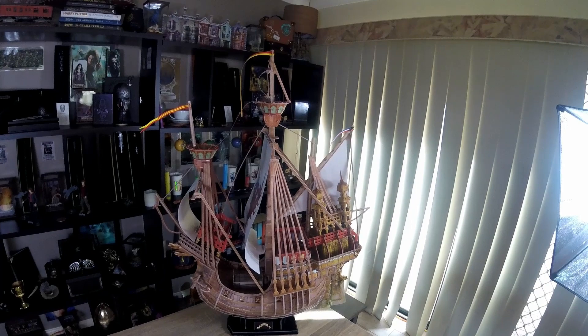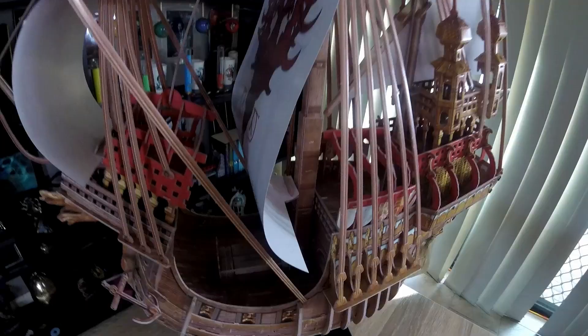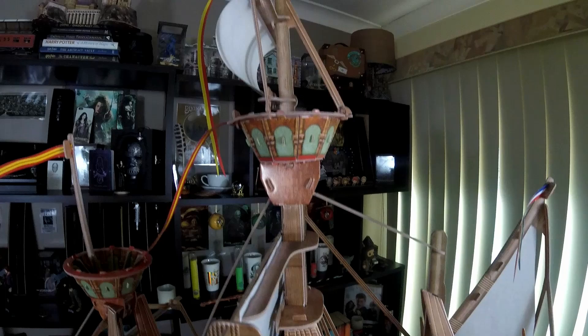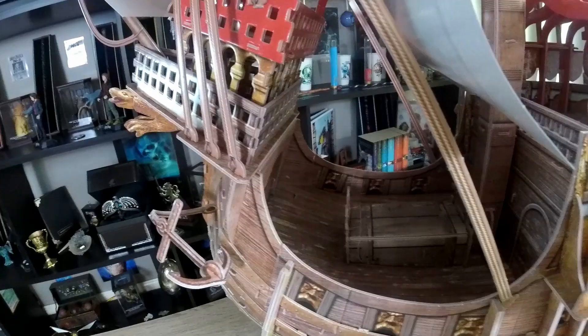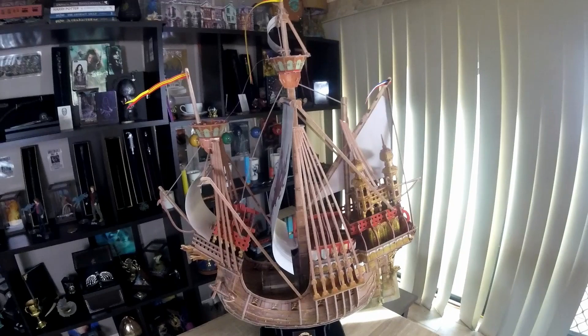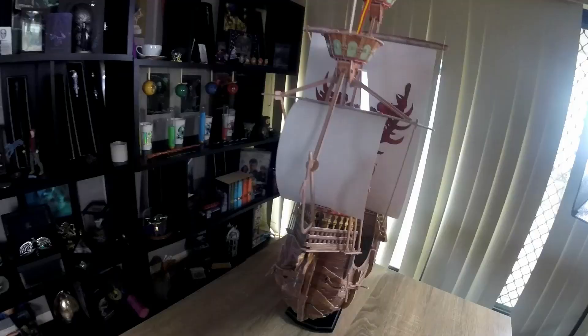And here we have the Dunstrang ship — I can't say that name. This one was a very big one to do. See all of that detail in there — very small, time-consuming pieces. Anchor hanging off there. Especially these ropey bits, because I was constantly worried I was going to break them. It had 207 pieces, also made of the same cardstock as the Night Bus.